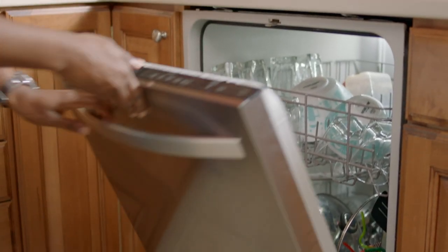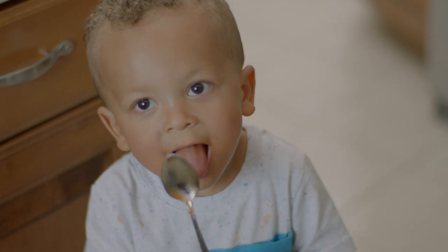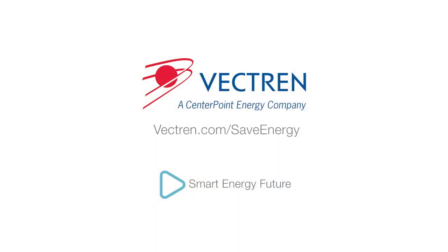Dishwashers use the same amount of energy whether there is only one dish or it is completely full. Always fill before turning it on. For more energy saving tips, visit vectren.com/save-energy.